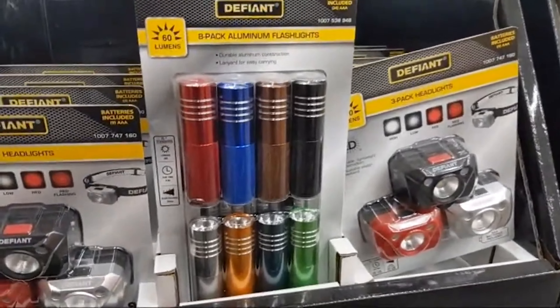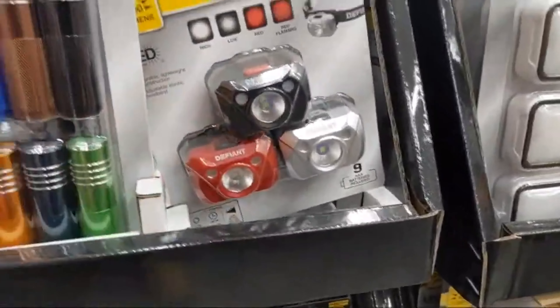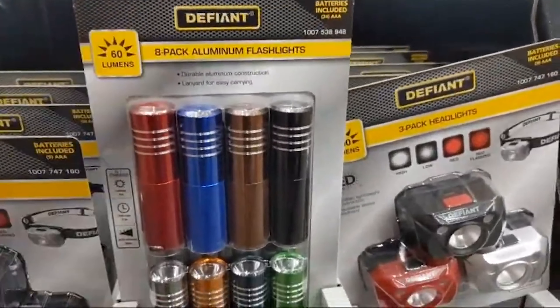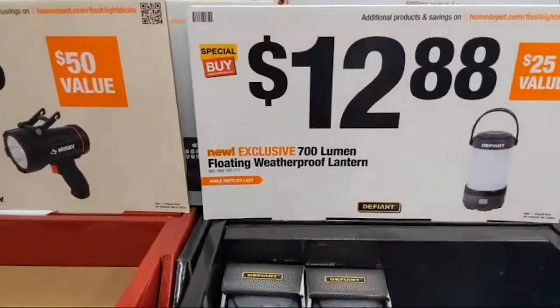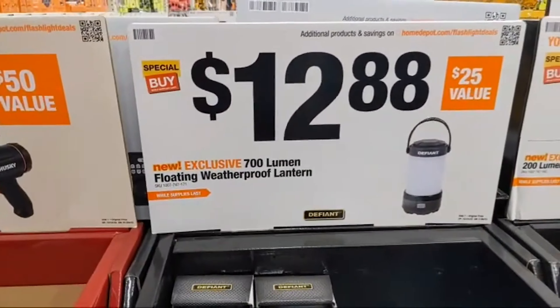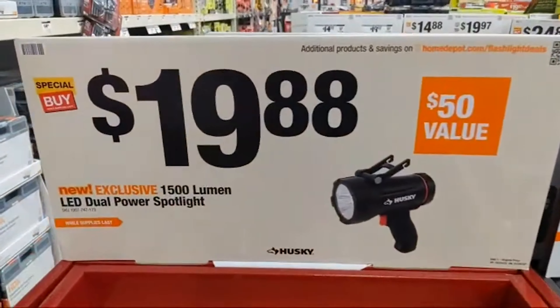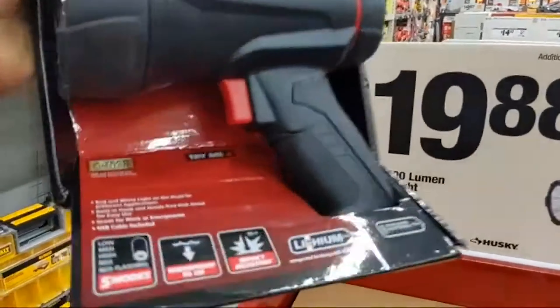This is awesome to have as throwaways or to give to family and loved ones. Got kids walking from the car? You don't want to put a headlamp on them — throw a flashlight in their hand. It's always great to have a flashlight. At $12.88, they have a 700-lumen floating waterproof lantern.